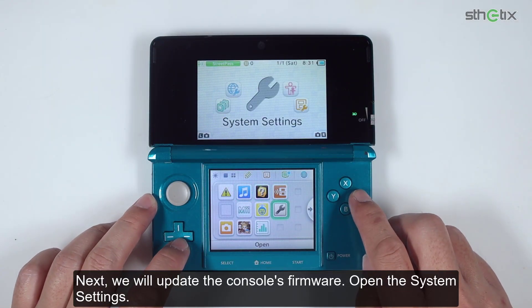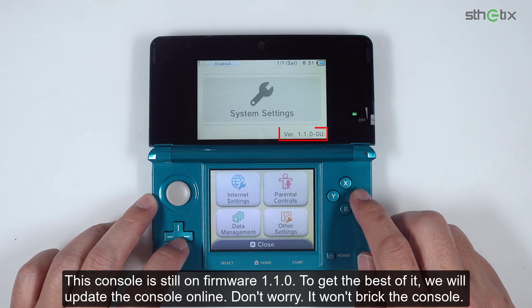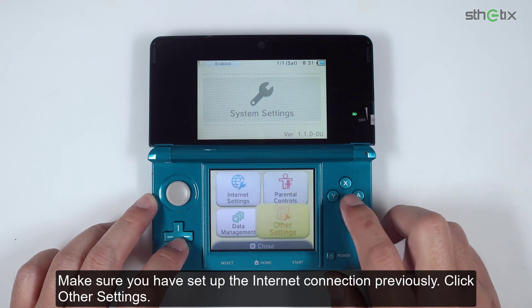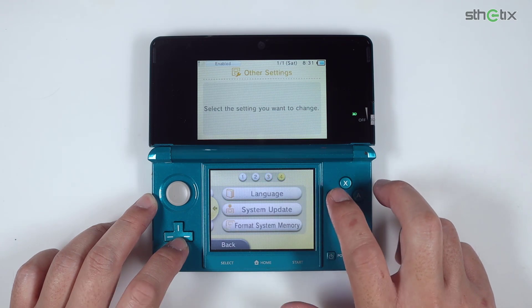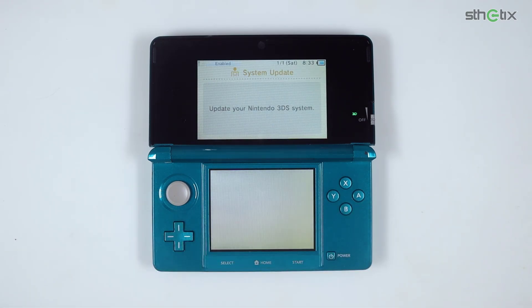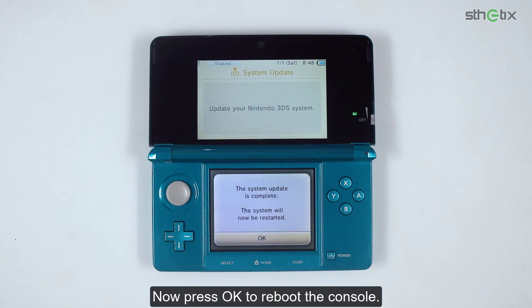Next we will update the console's firmware. Open the system settings — this console is still on firmware 1.1.0. To get the best of it, we will update the console online. Don't worry, it won't break the console. Make sure you have set up the internet connection previously. Click Other Settings, click the right arrow until you see the System Update button, press OK, then follow the on-screen instructions. Now press OK to reboot the console.